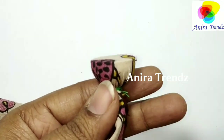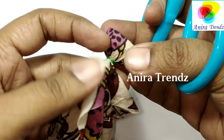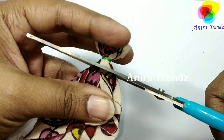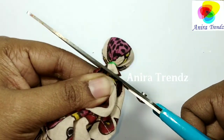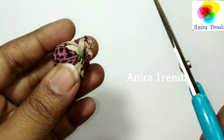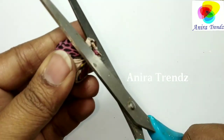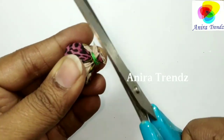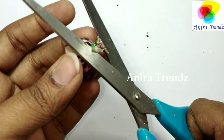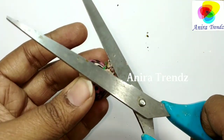Now trim off the excess thread and trim the material. Trim a little extra precisely, and make sure that you don't touch the thread part.